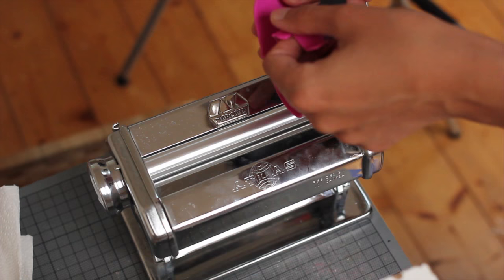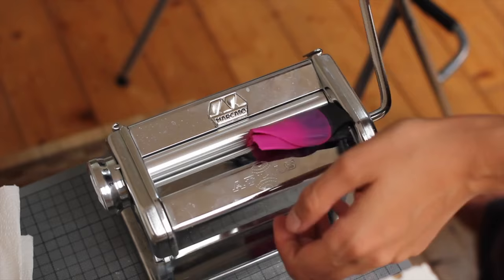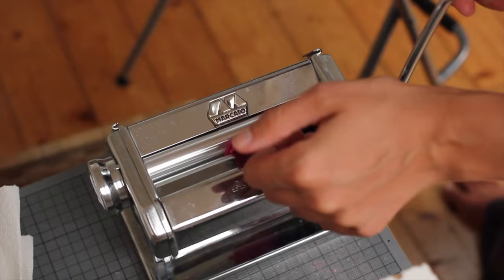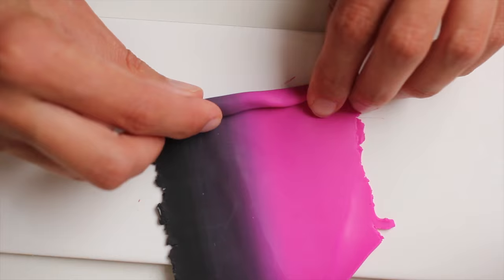You don't need to worry about making a perfect skinner blend for this one. You don't really want something perfect looking for that caterpillar, because for organic shapes and organic colors you want something that is slightly imperfect. And always fold in the same way.